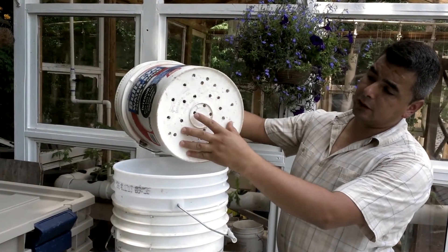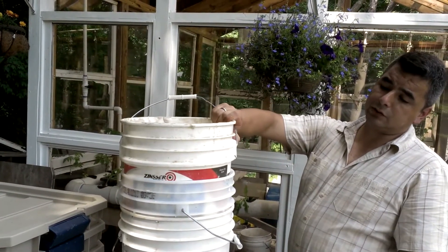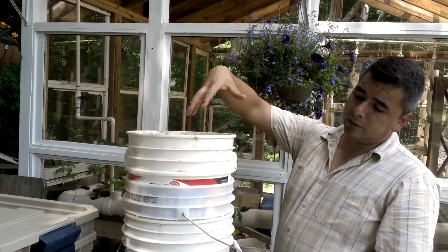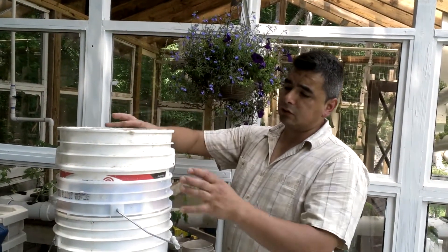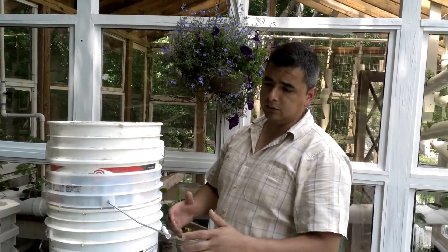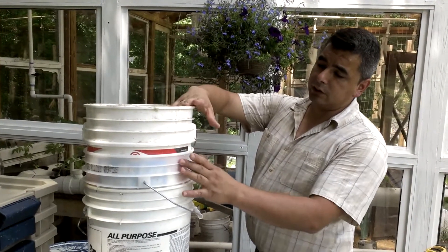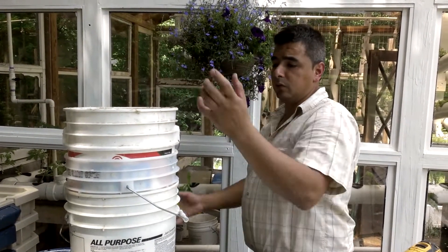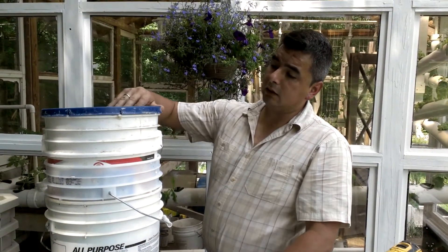From the third container on, everything is going to be the same — big holes. As you start putting more and more food, the volume grows, so you add another container on top. You can have one, two, or three food containers, pulling them out and switching them around to harvest the black dirt and maintain the rotation. With four containers total, these three food containers give you flexibility to dump content between them and keep the system working efficiently.